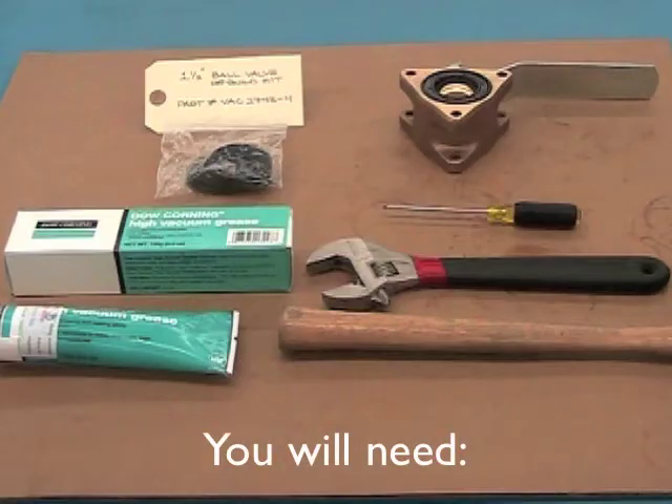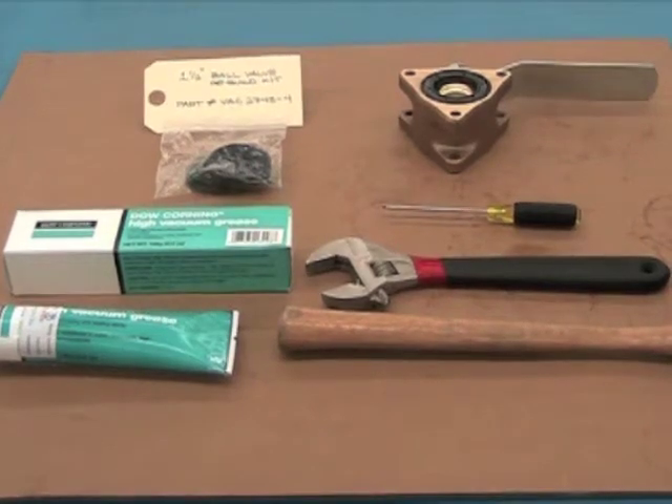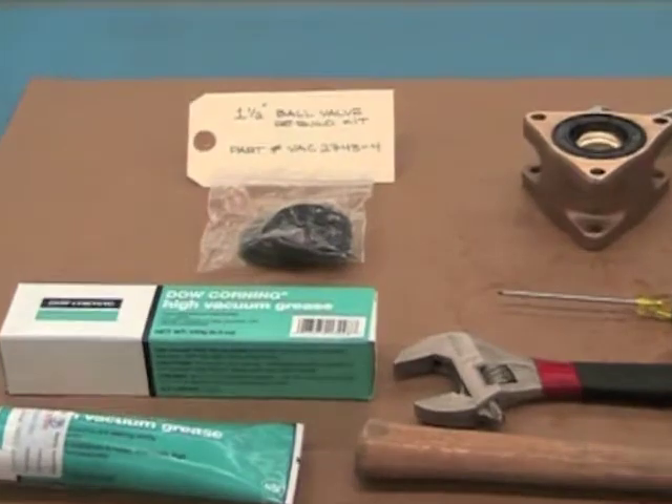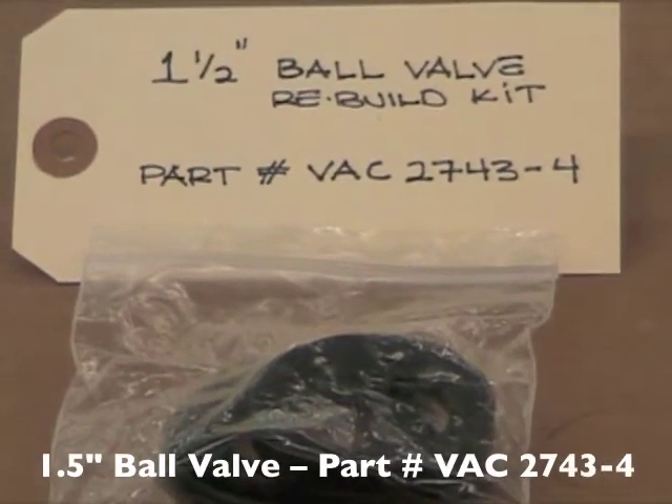For the ball valve rebuilding process, you will need vacuum grease, a hammer, a 7-8 inch open wrench or adjustable wrench, and a small flathead screwdriver. You will also need the 1.5 inch ball valve rebuild kit, part number VAC 2743-4.